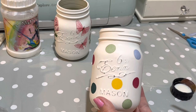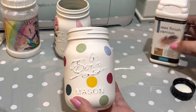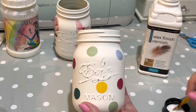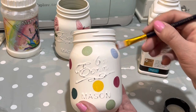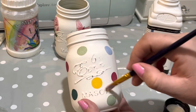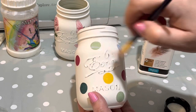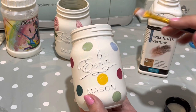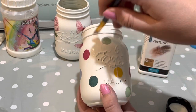Now we're going to seal them. I'm going to use Polyvine wax finish in the dead flat finish, so it won't have a shine to it. I'll put a couple of coats on — one coat, leave it for one to two hours as recommended, then pop another coat on. This will also make it waterproof, which is important as this jar is going into the bathroom.